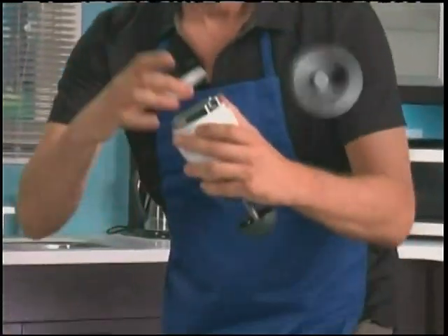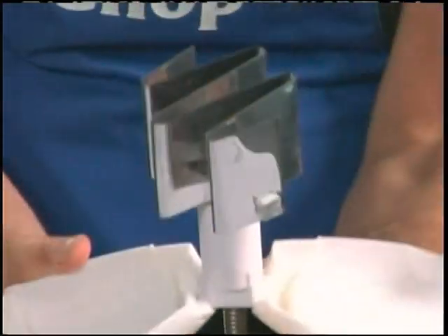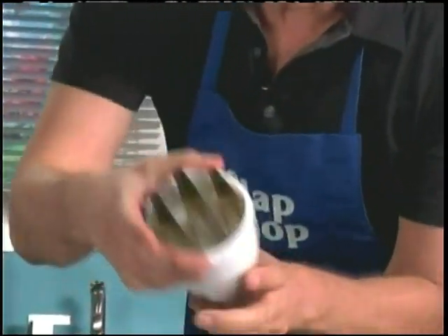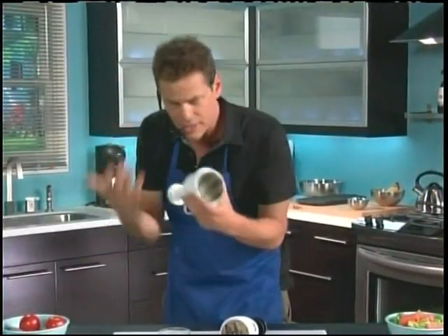It's so easy to clean — one, two — and pops open like that, like a butterfly to clean. Now these other ones that you've seen in the store, you can't clean it. It doesn't open up. Bacteria gets in the food — you don't want bacteria in your food, right guys? Forget about that.